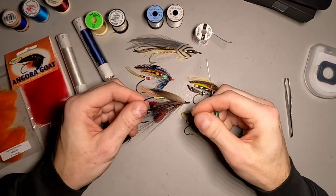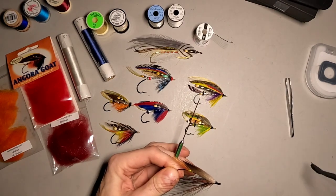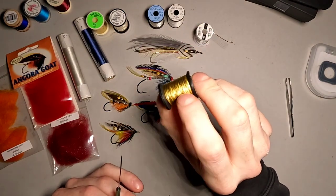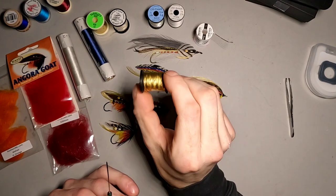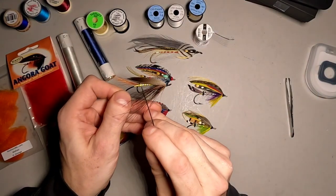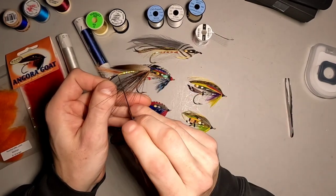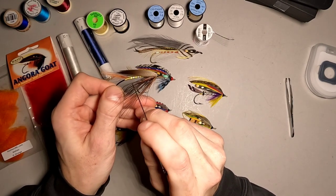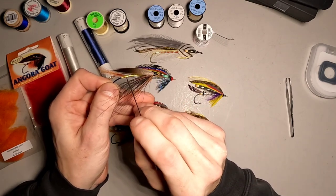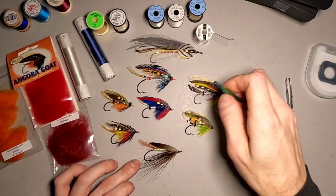One of the other tinsels is embossed tinsel. Embossed tinsel is just tinsel that's been stamped — it's got little ridges in it. Those are used for bodies as well as for ribbing. When you tie these in, you always want to tie them flat to the hook shank. But remember, with embossed tinsels they are metal, so they can cut into your body and into your thread. You've got to be cautious of that.